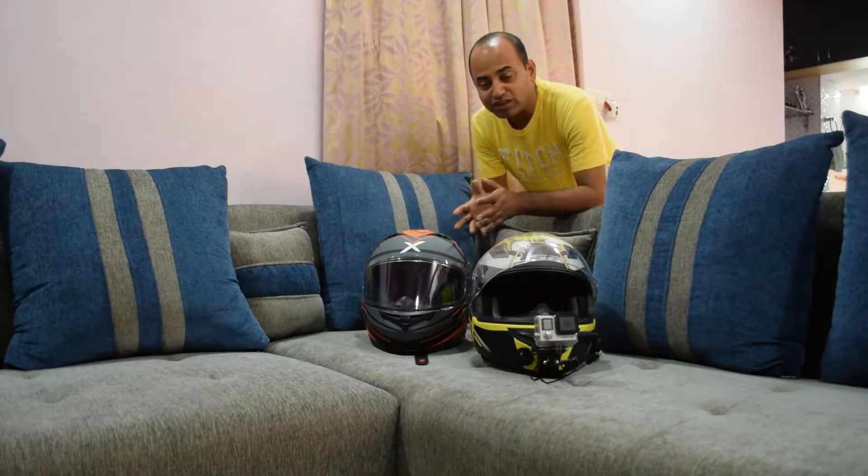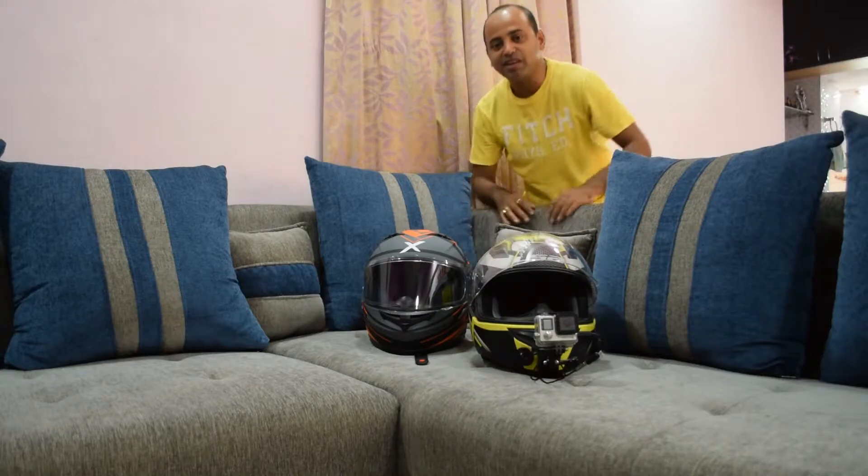It's one of those days when you don't know how to start a vlog. As you all know, I have got two helmets — one is Axel and one is the LS2 with a GoPro already mounted on it. I use these two helmets for my city rides, and the Axel helmet I would be using for my highway long rides.